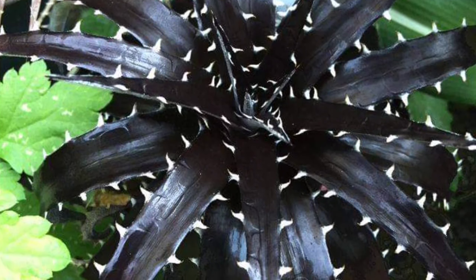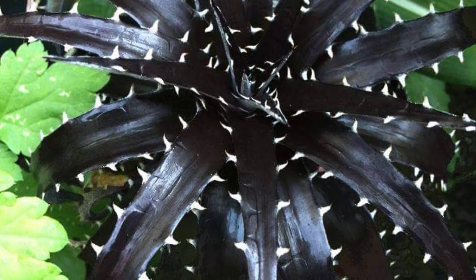Black succulents offer striking contrast and unique beauty to gardens or indoor spaces. They're low maintenance, drought tolerant, and ideal for adding bold color and texture to various planting arrangements.